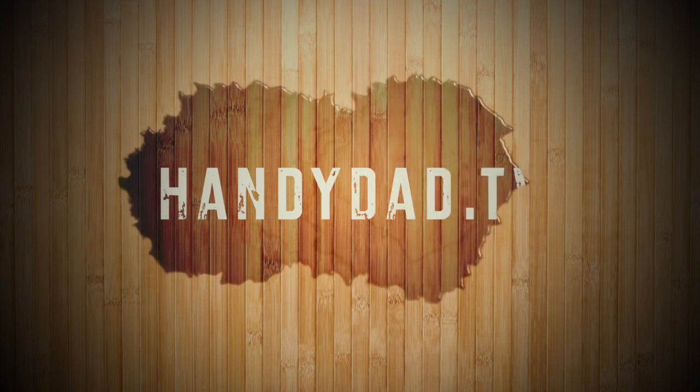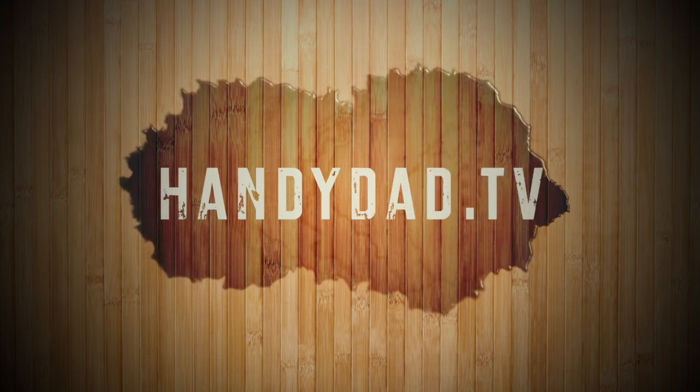Visit my website handydad.tv for more great ideas, and subscribe to be the first to know when new videos are posted. Bye.